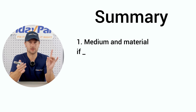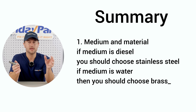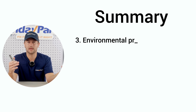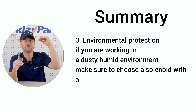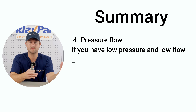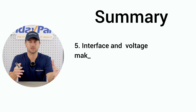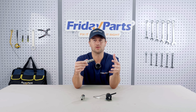Let me summarize: Number one, your medium and material — if your medium is diesel, choose stainless steel; if your medium is water, choose brass. Number two is your switching method — do you need a normally open or normally closed valve when the power is off? Number three is environmental protection — if you're working in a dusty or humid environment, make sure to choose a solenoid with a protection level of IP65 or above. Number four, pressure and flow — low pressure and low flow means choose a direct acting type; high pressure and high flow means choose a pilot operated type. Number five, interface and voltage — just make sure your interface and the voltage match the equipment. As long as you follow these points, you'll be good.